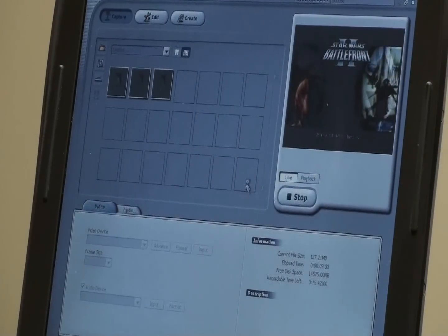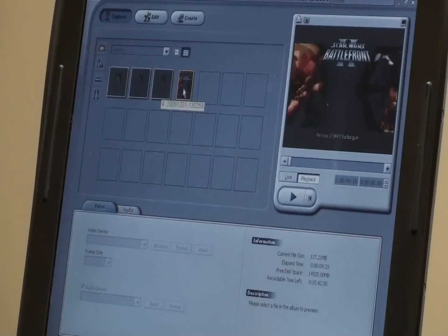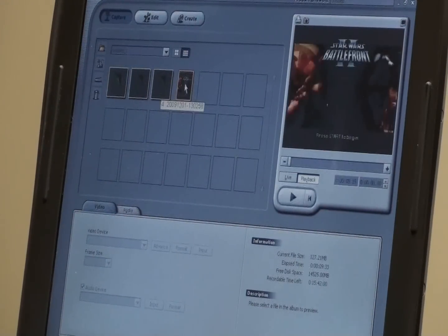Go ahead and stop that — obviously you can record much longer videos, but just to illustrate how this works. We're going to go to playback, and you can actually play back the pictures here; we can look at the screen grabs we took, and we can also play back the video.